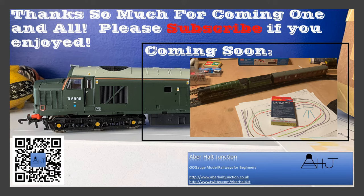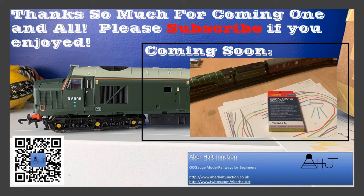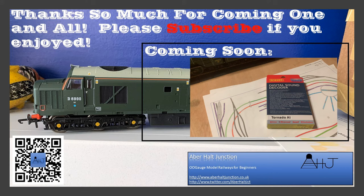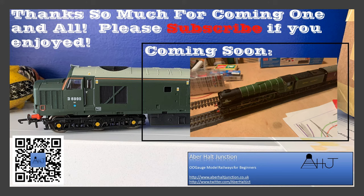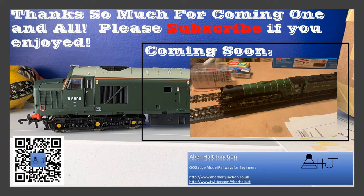Coming next time on Aberholt Junction: TTS sound Dakota in Hornby Tornado — a beautiful, beautiful thing. This is part of the Aberdonian train pack with a couple of wagons. I'll be comparing normal TTS speakers versus an iPhone speaker in the Tornado. First time using TTS — I've used Loksound before — so I'll let you know what I think. She is an absolute beauty, part of my heritage line, and I'm very excited to get steam at Aberholt Junction. See you next week!